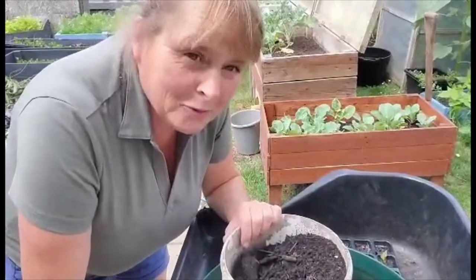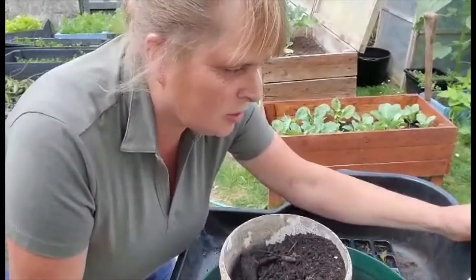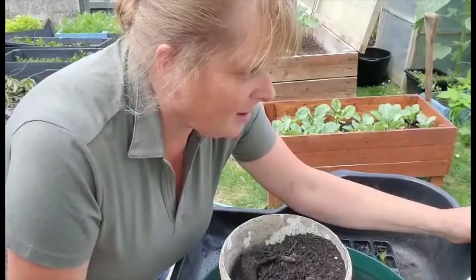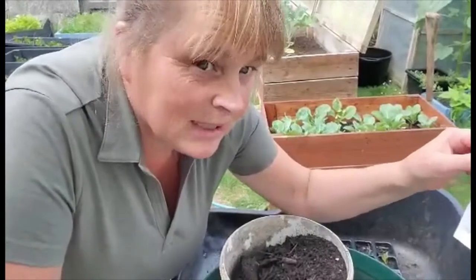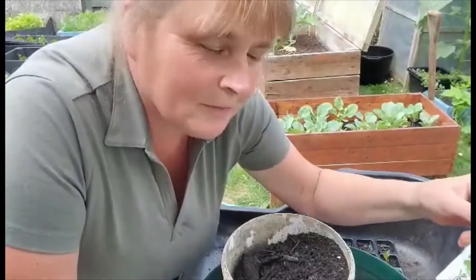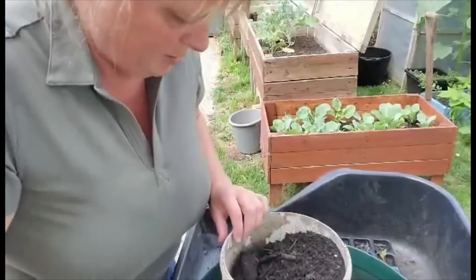Hi, it's Beeb from Growing Vegetables with Beeb. I'm going to show you how easy it is to grow artichokes — globe artichokes from seed and then grow them in pots, large pots. I bought some seeds this time from Simple Seeds and they're Violet de Provence, and there's 35 in them, which I'm not all going to show, but I just want to show you how I do it.